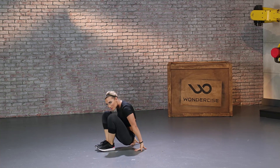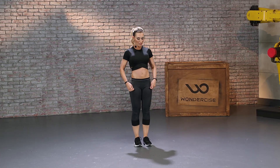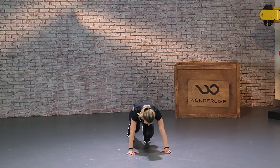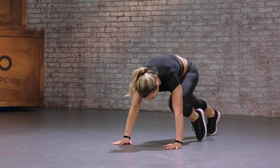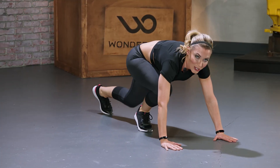Hop up — we're going right back into those mountain climbers. Push-up position down, 10 on each side. Three, two, one — good job.